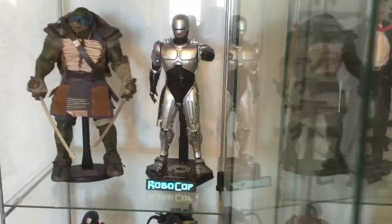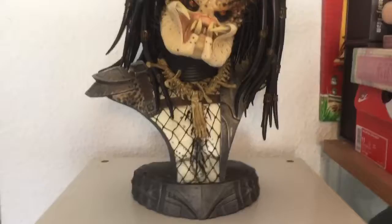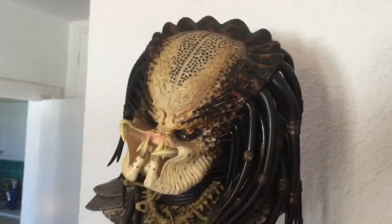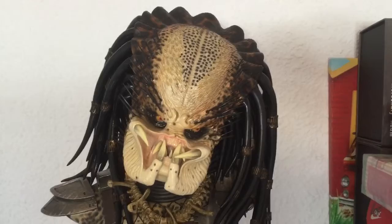I decided to take a step up in scale and went for the Legendary Predator bust, which arrived last week. Really, really happy — it's an amazing sculpt, really good. I know people say it all the time, but it is a cliché: it looks better in hand. The photos don't do it justice. I'd seen the reviews and photographs, and yeah, I was looking forward to it, but when it came — wow, it blew me away. Really cool.